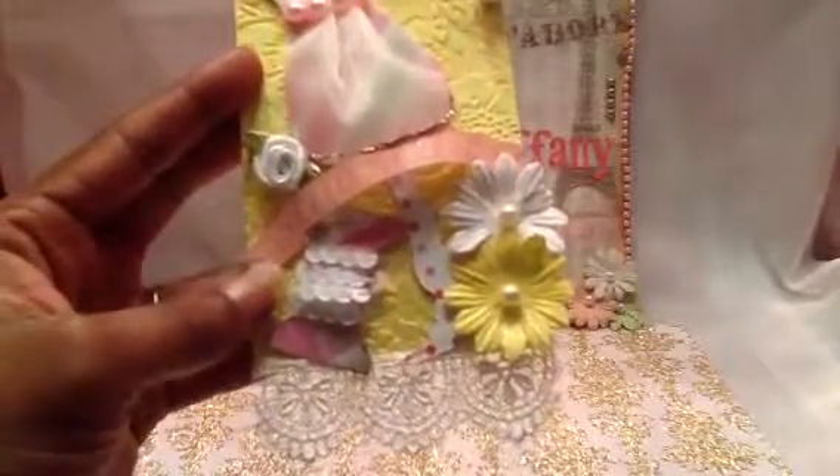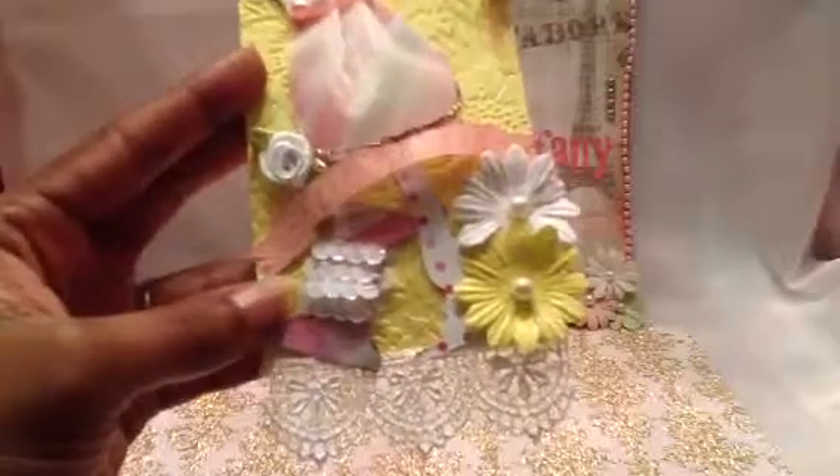I might have to get me some sentiment stamps for real because of that right there alone, but I think it turned out great. I put some sparkly on there too - I put some more of the glamour dust stuff on there.